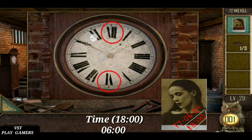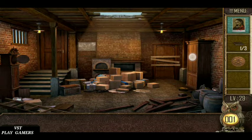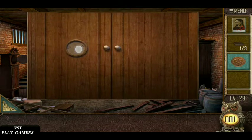Fix the time, 6 o'clock. Open it. Round symbol is here. Fix the symbol.